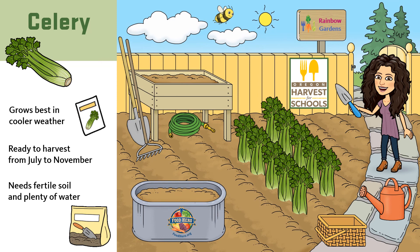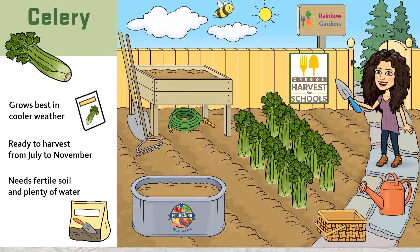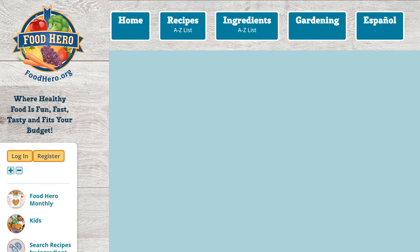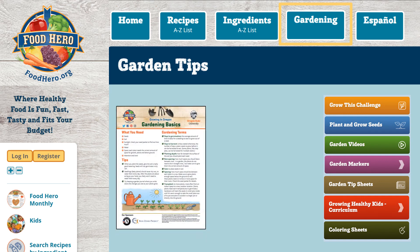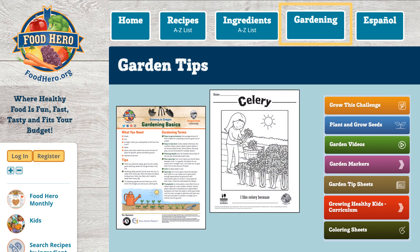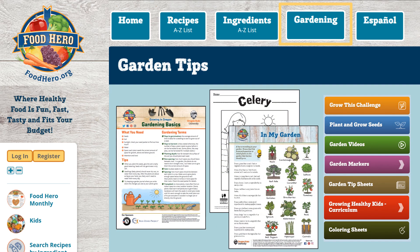You can learn even more about how celery grows by watching the Oregon Harvest for Schools video about celery — find it on Food Hero. To find more information on gardening and the Oregon Harvest for Schools video, be sure to check out foodhero.org and click on the gardening tab. There you will find tips for planting seeds, fun activity sheets, and videos on how you can grow your own garden at home.